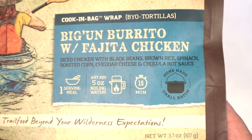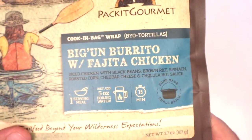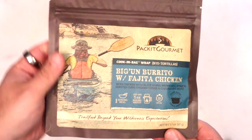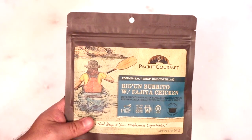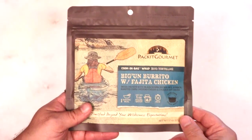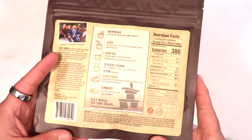Diced chicken with black beans, brown rice, spinach, roasted corn, cheddar cheese, and Cholula hot sauce. I've had a few of these. I personally think Packet Gourmet is actually really, really good. They're pretty on point with a lot of their flavors, so I continue to buy them from time to time.